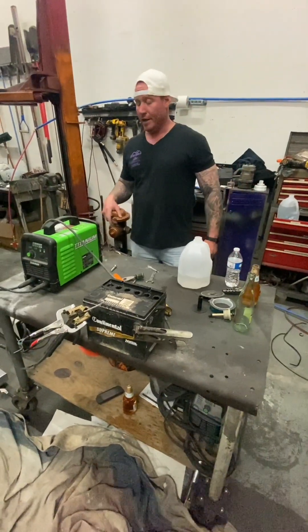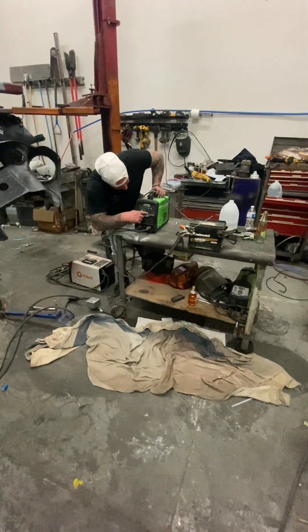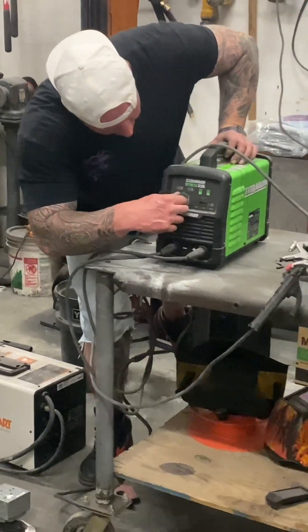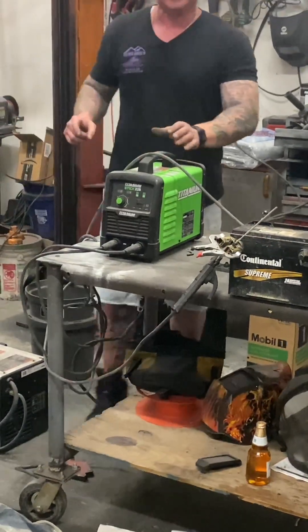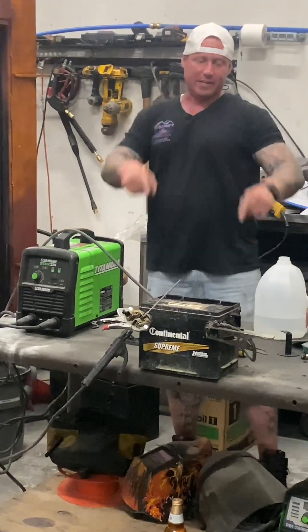Now we're going to turn this bad boy on. We're on the 220 setting - full blast. We're going to start at 50. We're gonna blow up any battery - just joking! Gotcha.